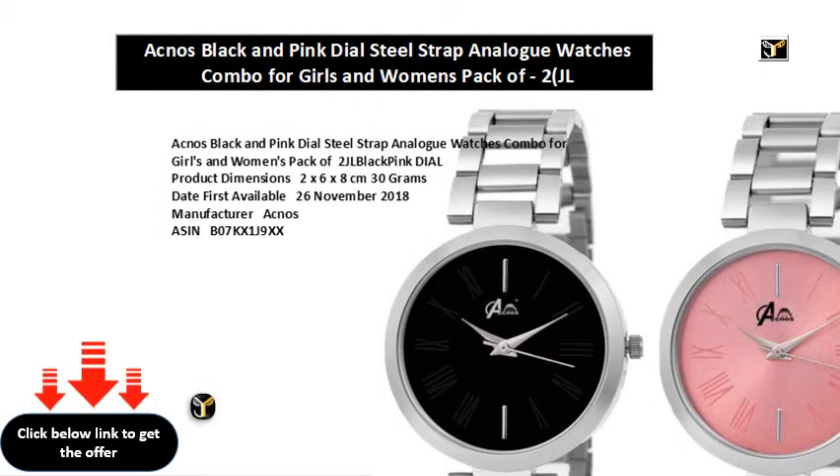Acnose Black and Pink Dial Steel Strap Analog Watches Combo for Girls and Women's, Pack of 2, JL Black Pink Dial. Product Dimensions: 2x6x8 cm, 30g. Date First Available: November 26, 2018. Manufacturer: Acnose. ASIN: B07KX1J9XX. Item Model Number: JL Black Pink Dial. Department: Women.